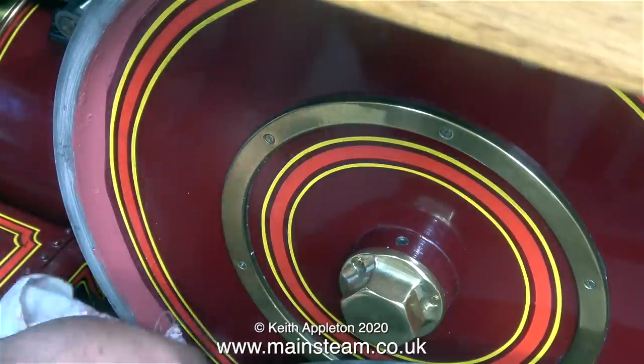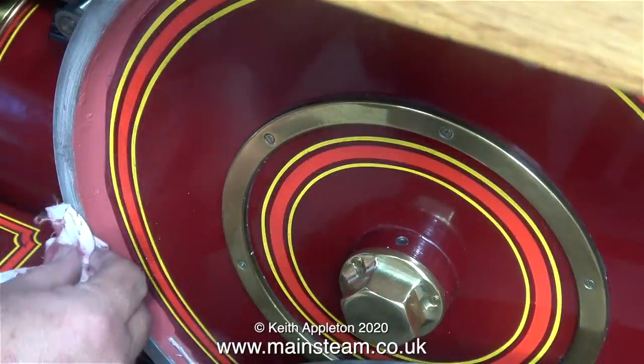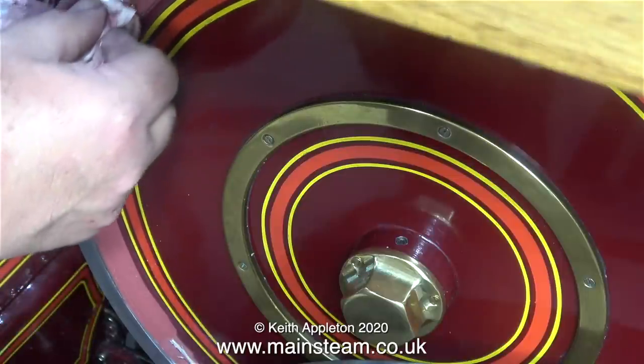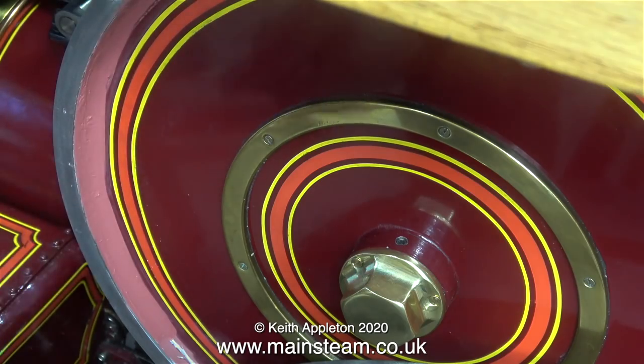Because this area is curved I found the best tool to use for applying the cellulose putty was my finger, though using your finger for this job is possibly not a good health and safety idea. Here you see me wiping off the surplus using a cloth, and that's all I could do on the flywheel now - I have to wait until the cellulose putty has dried.